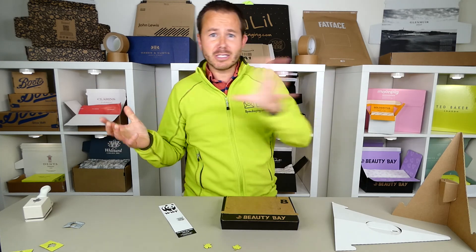Thanks for watching. Please like and subscribe if you enjoyed this video and I'll keep you informed with other technical details. Bye for now.